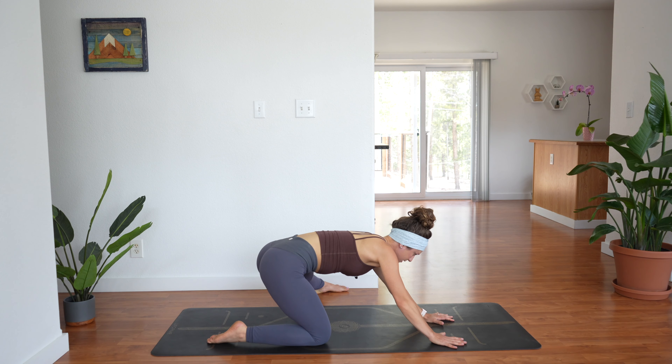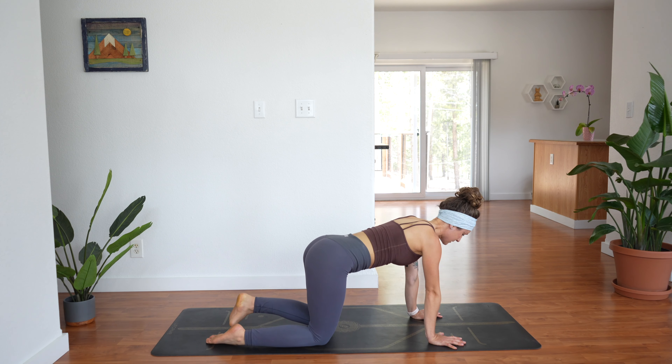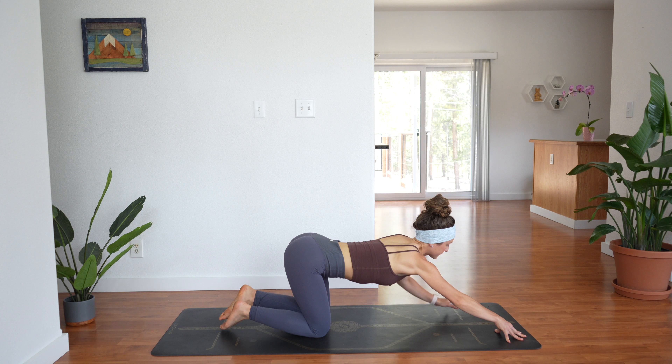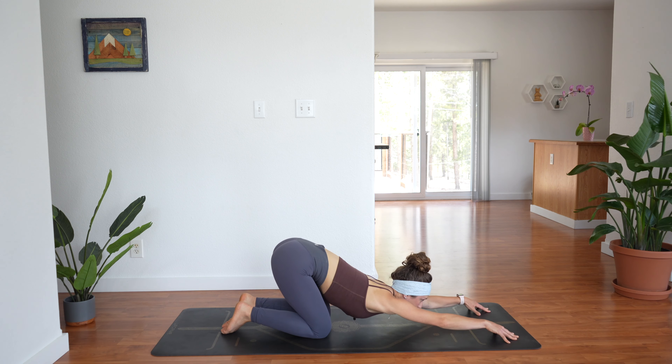Rise back up and forward, set your left knee down next to your right knee, and walk your hands forward for puppy pose — set the forehead down. See if you can stay on your fingertips; just see what that does for you. Take two more deep breaths.